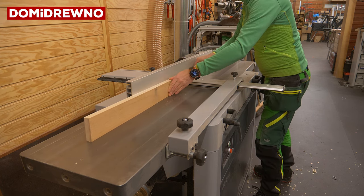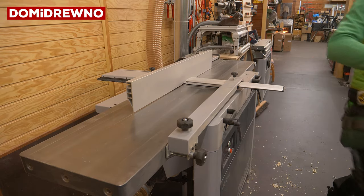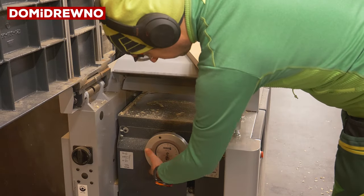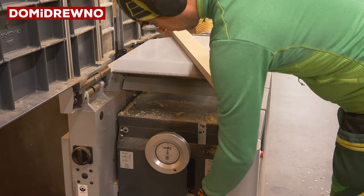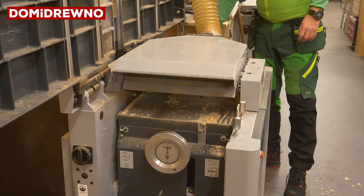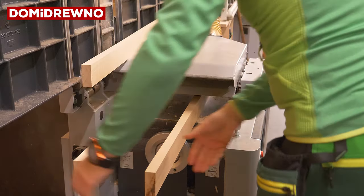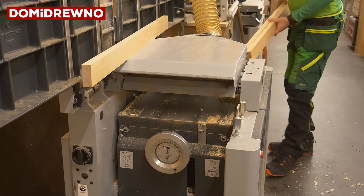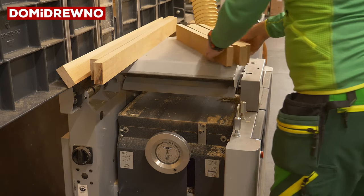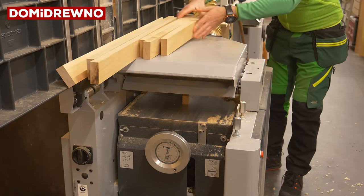And now I can start work on the planer — from one side, then the second side — and then it's time for the thicknesser: 66 millimeters. Yes, it should be enough, and I will have 6 millimeters left for a 4 millimeter curve on the sole. You will see later. But it's enough to cut it through and get two pieces.